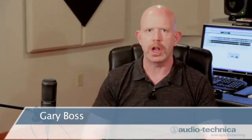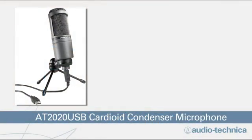Hi, my name is Gary Boss and I'm here with Audio-Technica and we're going to teach you how to get the AT2020USB interfaced into an iPad. The AT2020USB is a really popular microphone for singer-songwriters, podcasters and people looking to do voice overs and we all know how popular the iPad is. And actually it's much easier to interface than you might think.